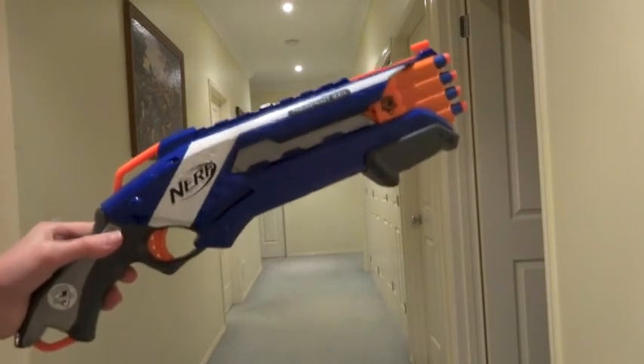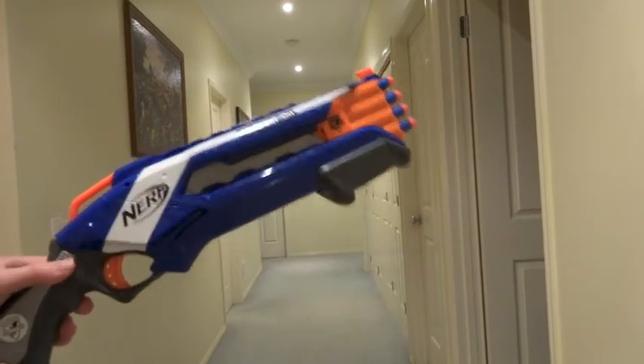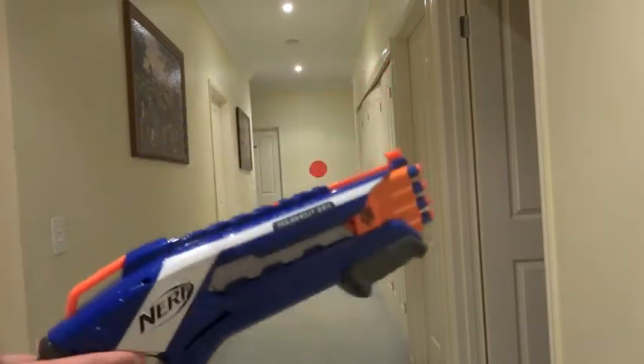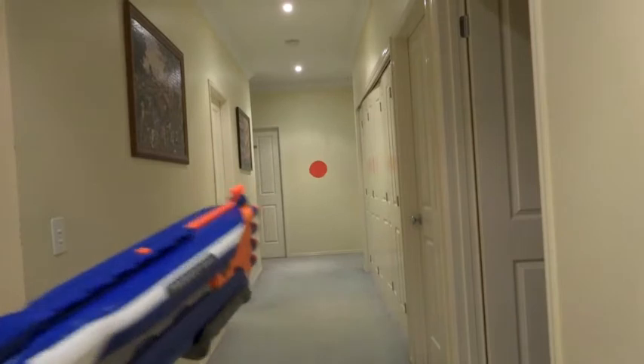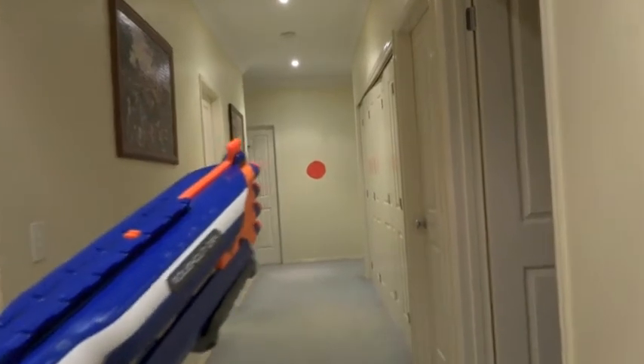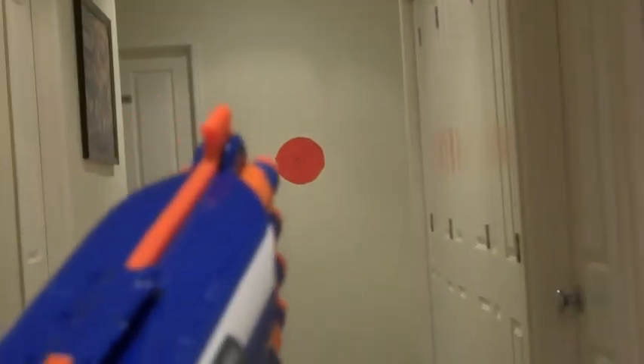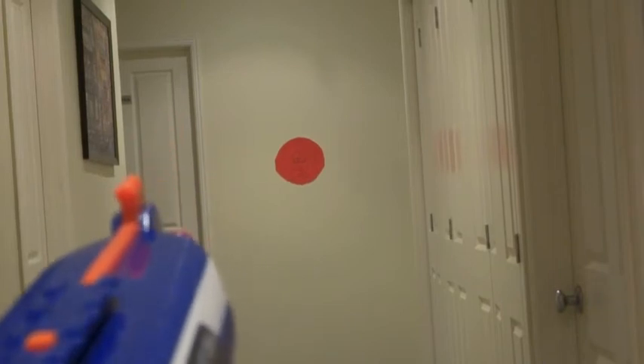Usually I would be shooting from 6 metres, but now I'll be shooting from about 7 metres. I'm gonna do single shot with the 8 elite darts and as usual I'm gonna try and hit that red circle.